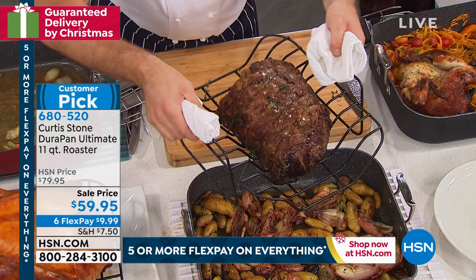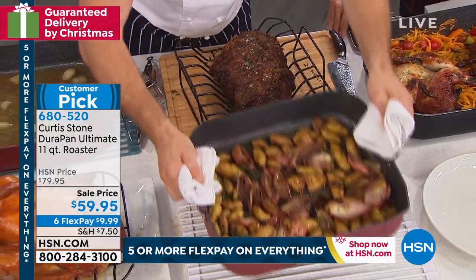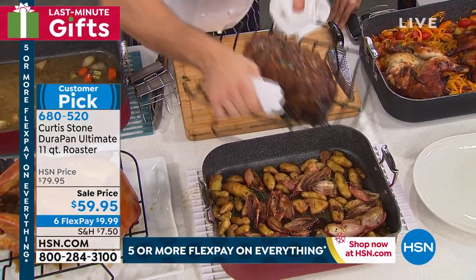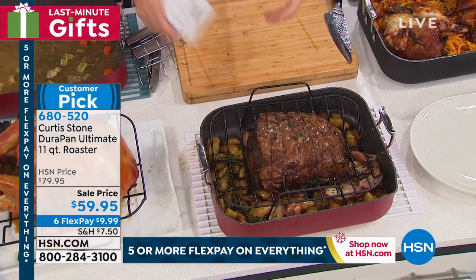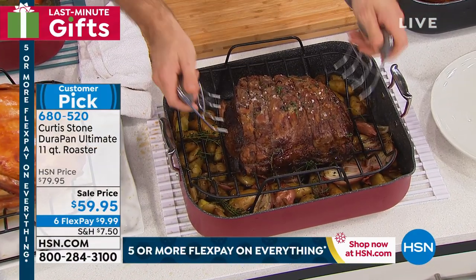That beautiful rack allows you to roast potatoes and roast vegetables underneath, but then on top of it you just drop your rack on and you've got that beautiful beef dripping down. So here it is — my bear claws. I'm going to pick this up. Matt, do we have the digital read thermometer anywhere near? Because I want to show everybody.